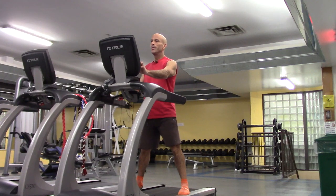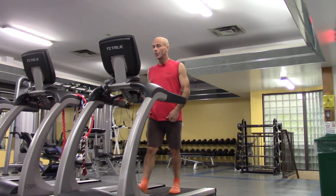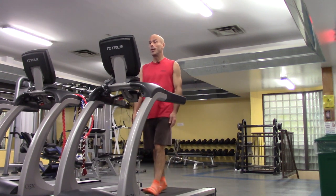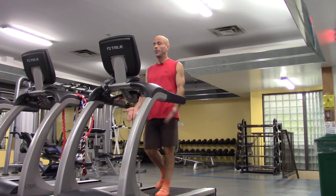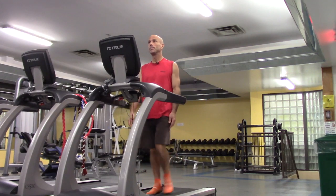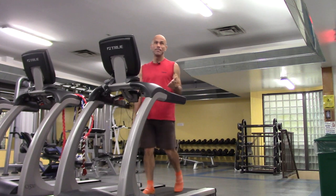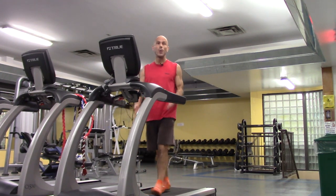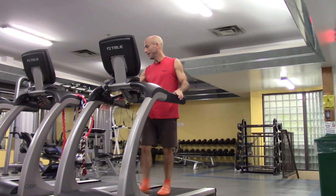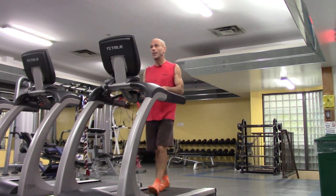I'm going to move the speed up — this machine reads two miles an hour; I'm not sure how accurate that is but it doesn't matter, whatever is comfortable for you. We're going to walk for a minute to get used to walking again, and then start some stretches, alternating 30 seconds of stretching and 30 seconds of just walking, because the stretches could impact you — especially if this is your first time. So it's important to have what I call a rest phase.